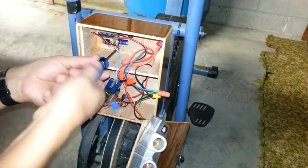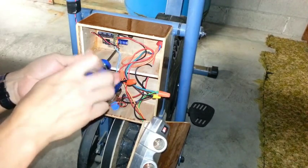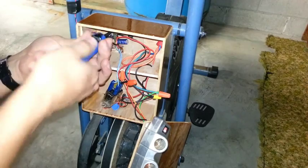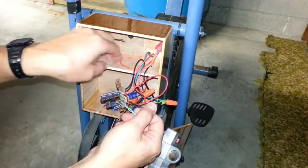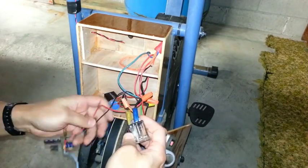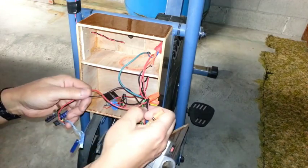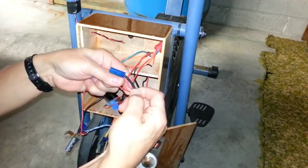Now we'll get rid of this dead-bug circuitry and really simplify a lot of things. The tangle of wires makes it look complicated, but it isn't really — well, it's more complicated than it should be. Where do all those wires go? I don't know for sure. That's why we're getting rid of them.